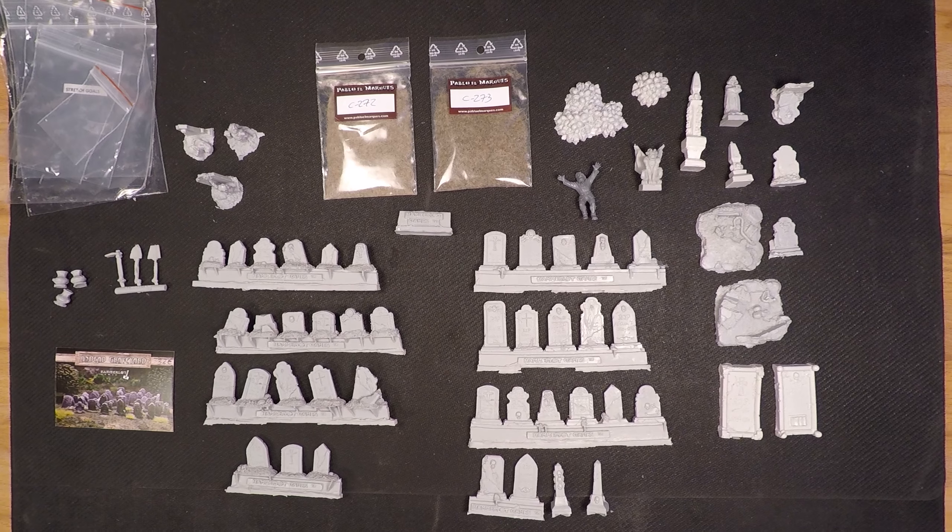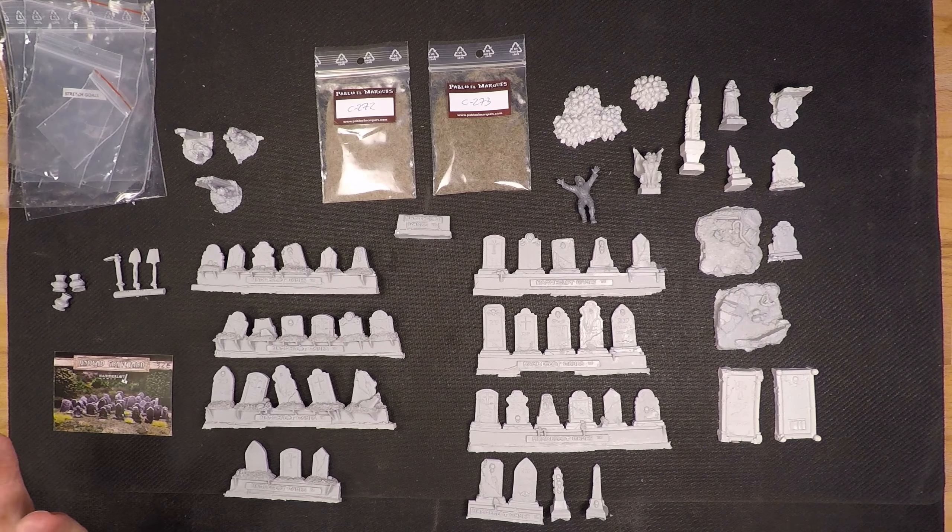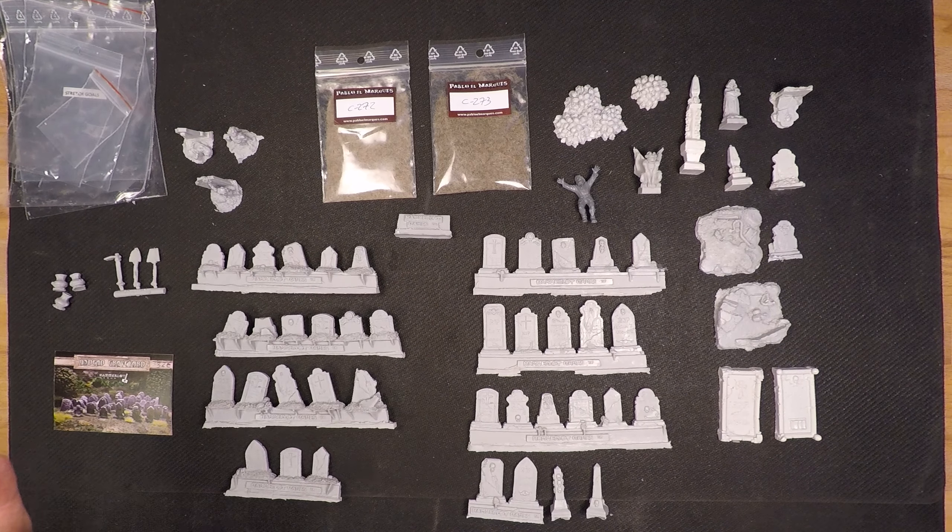Salutations ladies and gentlemen and welcome back to my channel Maniacal Miniatures. In this week's video, which will be a bit shorter than last week's, I will be sharing my thoughts on the Hamlet Games undead graveyard Kickstarter which I just got in the door today, so let's check it out.